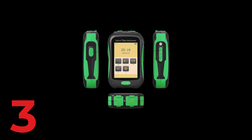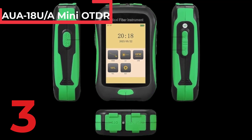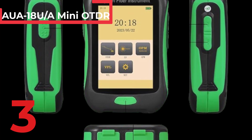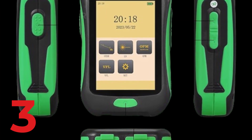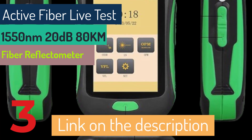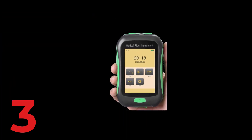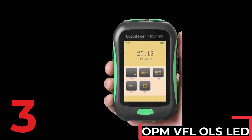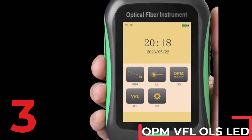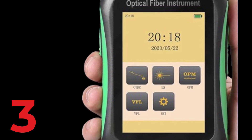AU18UA Mini OTDR Active Fiber Live Test. The AU18UA Mini OTDR by CompTyco is a powerful tool for fiber optic testing designed for single-mode fibers. This compact reflectometer operates at a wavelength of 1550 nm with a dynamic range of 20 dB and supports testing up to 80 km. It features a touch screen interface for intuitive operation and includes OPM, VFL, OLS, and LED functionalities. The device is compatible with both SC-UPC and APC hybrid connectors, ensuring versatile usage. Originating from mainland China, the AU18UA combines advanced technology with user-friendly design, making it an essential tool for efficient and accurate fiber optic testing.